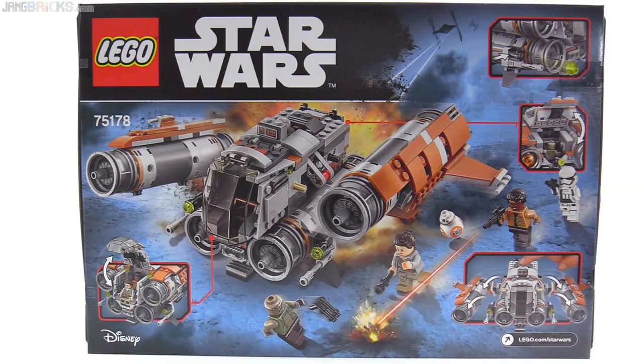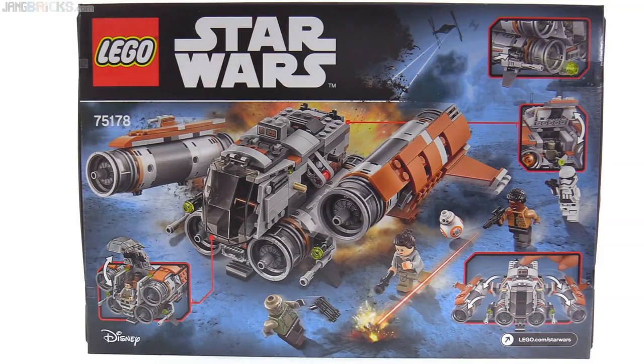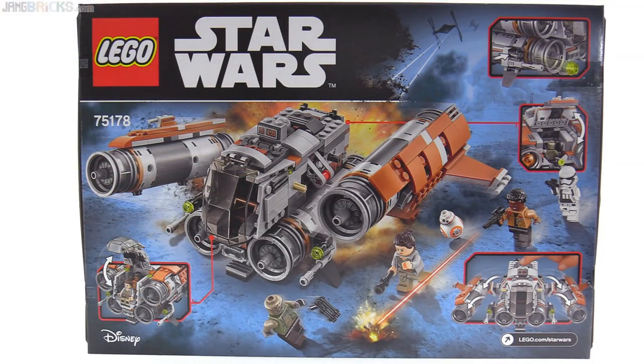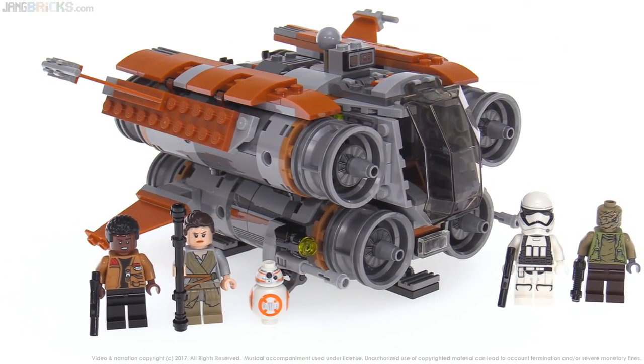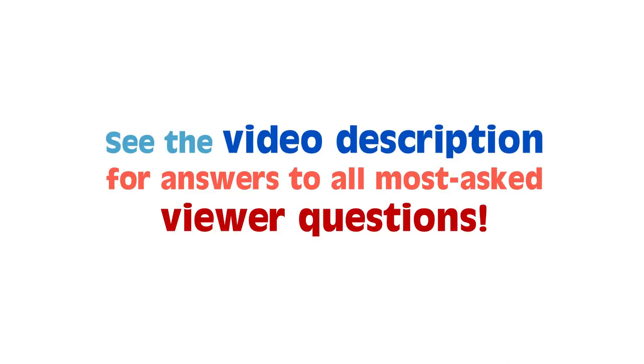I think that the overall representation of this is good for play — it's solid enough, the action features aren't overdone, the accommodation of minifigures is good. Being able to get three of them into this kind of small model is honestly impressive — it's a little bit smaller than I expected. The minifigure selection is good, so no complaints from me. Let me know what you think, including if you completely disagree with my opinions — share your thoughts in a comment down below, and I'll talk to you again soon in my next video.